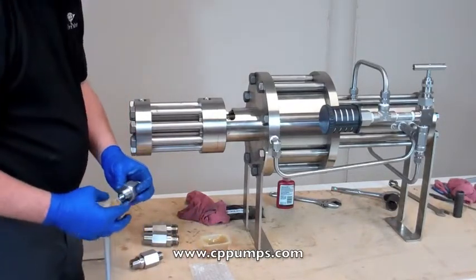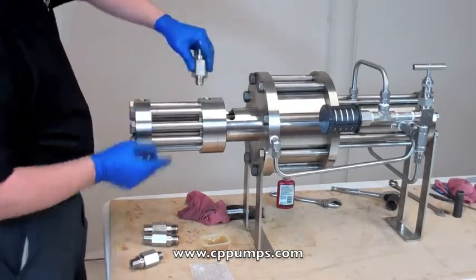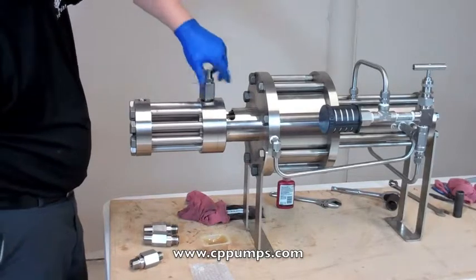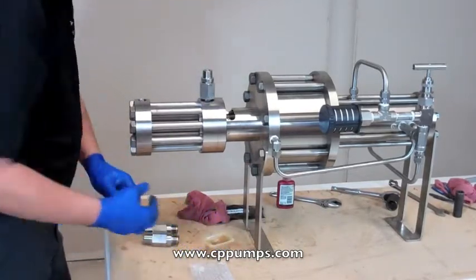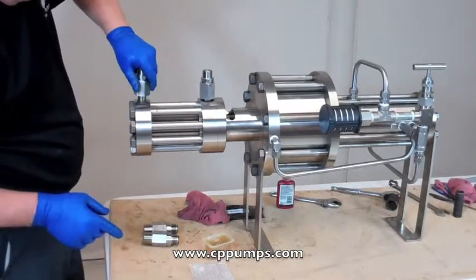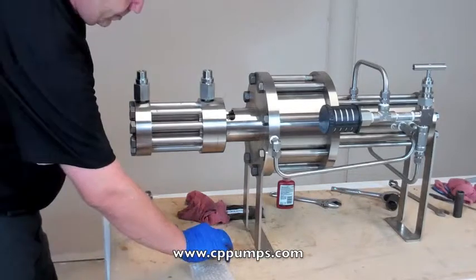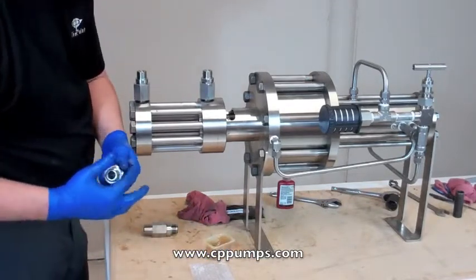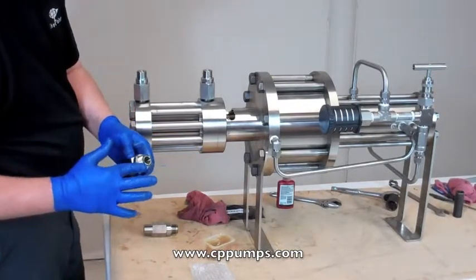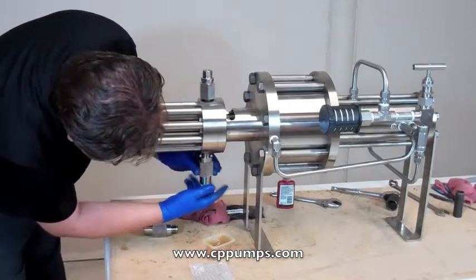The only thing left to do is install our checks. We want to lubricate the o-ring and the threads to prevent galling — never-seize would work. Also on the suction o-rings, be careful — this o-ring sits on the shoulder right here, so be careful not to knock it off as you put it in.